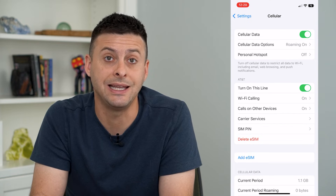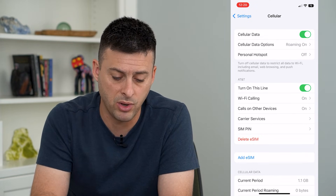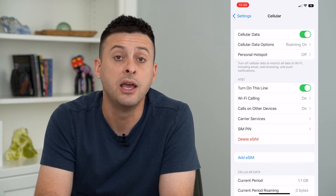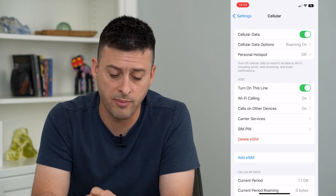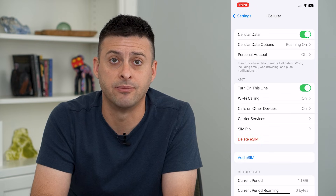This allows you to delete each of these eSIM cards manually one by one. Or you could always just toggle the line from on to off if you don't want that line on your phone anymore but don't necessarily want to delete the eSIM.